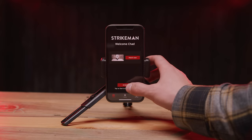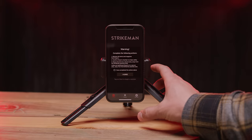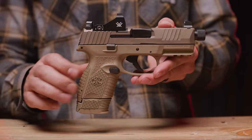With everything set up we're ready to get started with the app. To start a new session hit start on the app. Be sure to follow all safety instructions and agree to the terms.